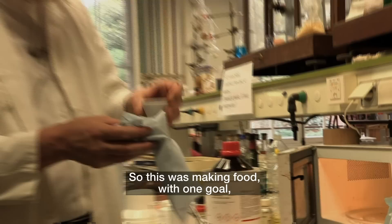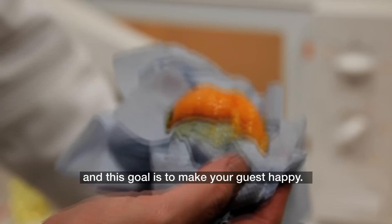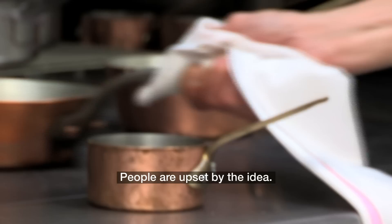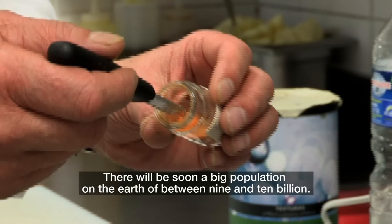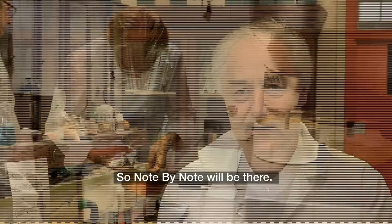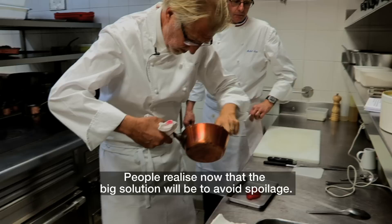Making food has one goal: to make your guests happy. It's about rural development, politics, economy, nutrition — everything. People are upset by the idea, but I don't care. They will have it, for many reasons. There will soon be a big population on Earth of between 9 and 10 billion. There will be an energy crisis and a water crisis. So note by note will be there.